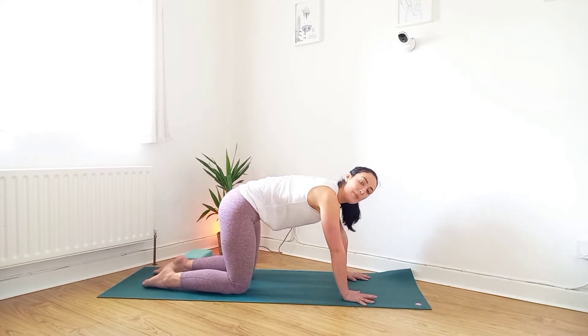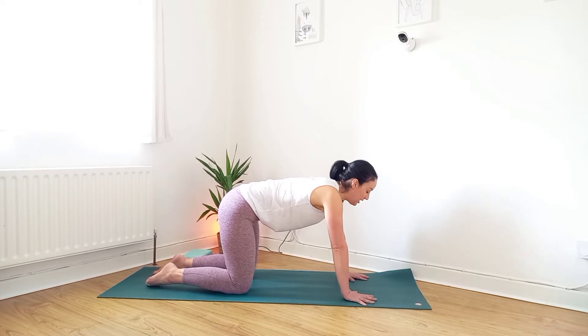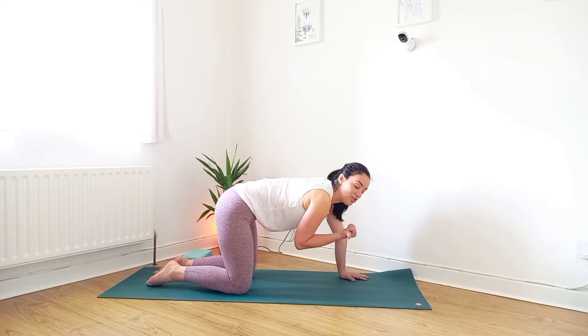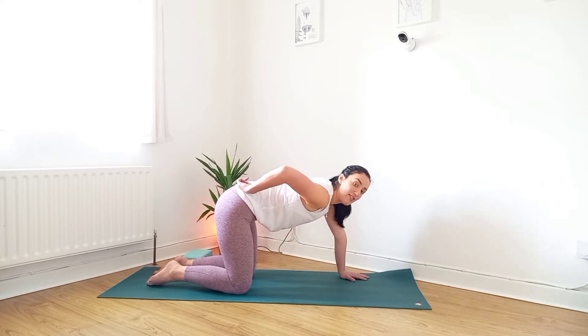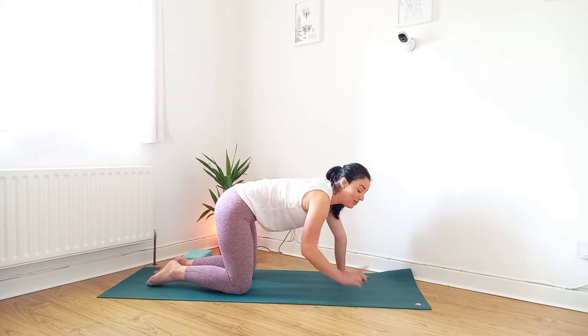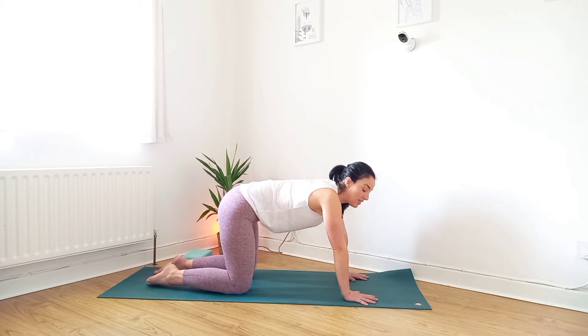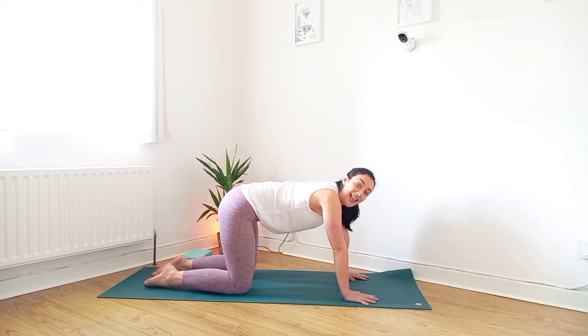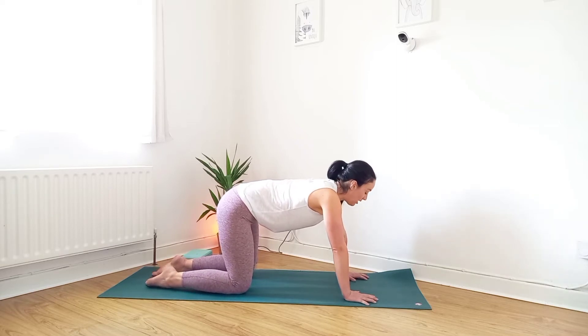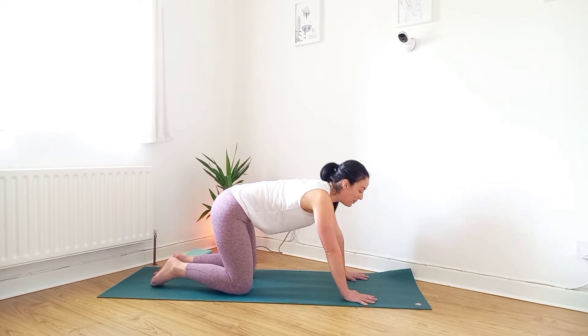Back to the centre, we'll move deeper into the spine now. I'm sure you've done or seen cat and cow exercise before. It's so beneficial for stretching the front and the back of the torso, the hips and the low back, releasing tension — but most importantly creating space in your spine and between your vertebrae, keeping your spine healthy.